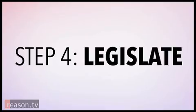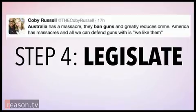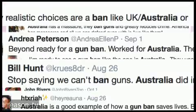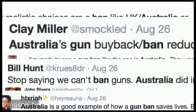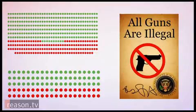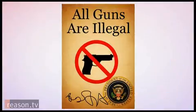You need to enact common-sense gun reform. You can try to do what Australia did and ban all guns — that's not at all what they did, but whatever, go big or go home, right? Get that law passed by Congress and signed by the President. The law is passed and guns are now illegal.